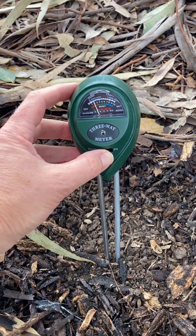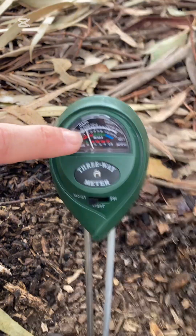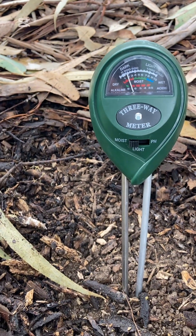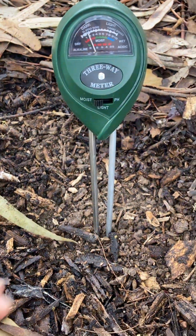I've got the settings set on moisture, and if I have a look at the gauge I can see here that it is reading 2. So that means that the soil in this area is quite dry.